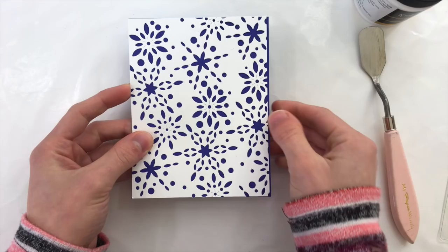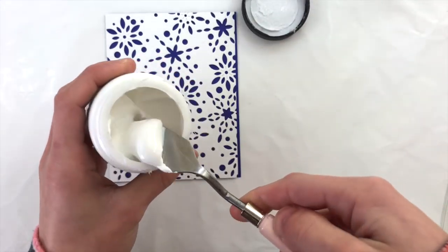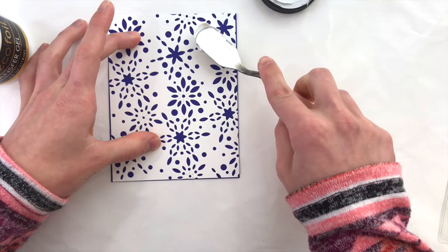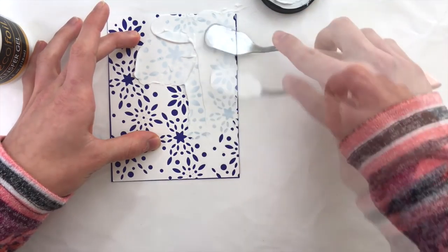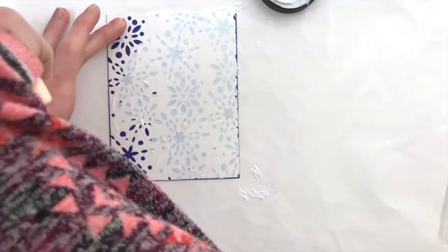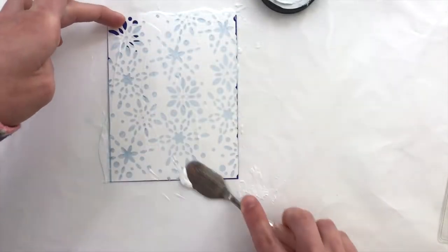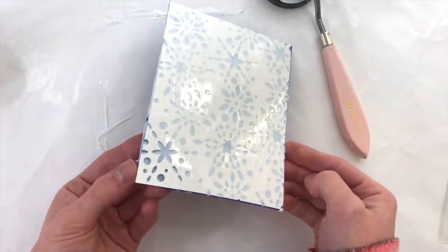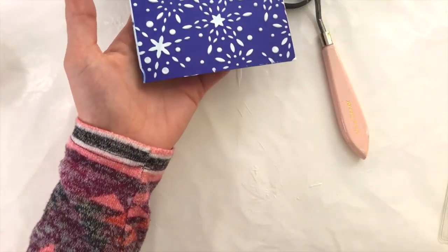I started off by creating this homemade stencil using the Simon Says Stamp Snow Burst Collage — I die cut this across a piece of white cardstock multiple times to create this pattern. I'm going to take some ThermaWeb Transfer Gel and spread the gel over top of this stencil. This is going to transfer that gel through the negative areas of the stencil onto this dark blue-violet cardstock from Simon. When applying this transfer gel, you want a nice smooth coating — no ridges — get it as smooth as possible.